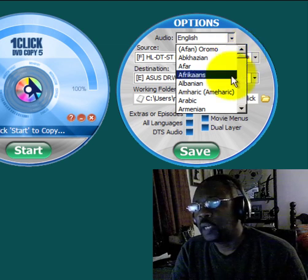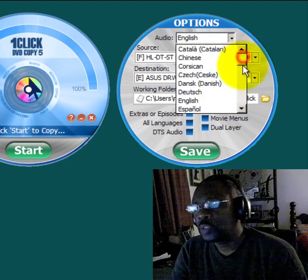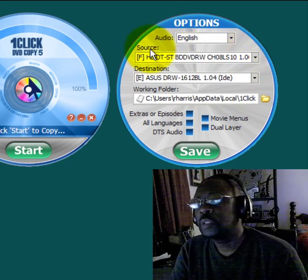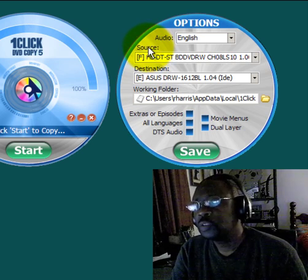Your source drive is the drive that your original DVD movie is inserted into. In my case I have the movie Avatar inserted in my F drive — that's my DVD burner. The destination drive is the drive that will actually burn the original movie onto a blank DVD. For those of you with only one DVD burner, your source and destination drive letters will be the same.